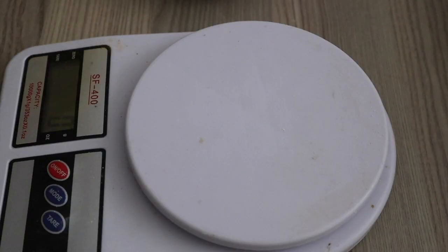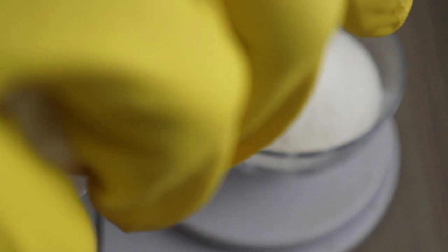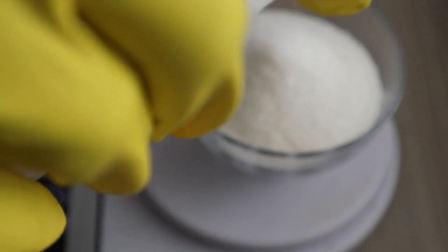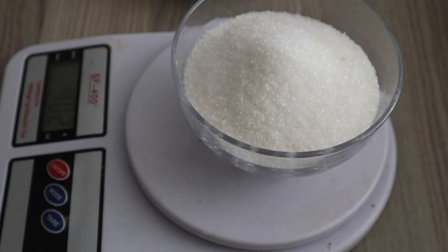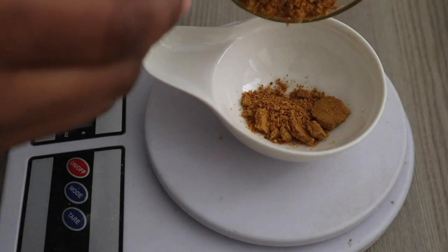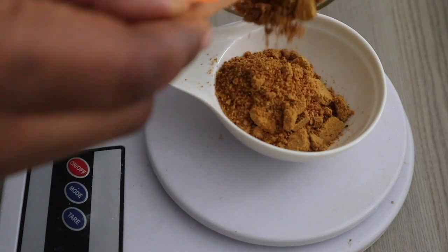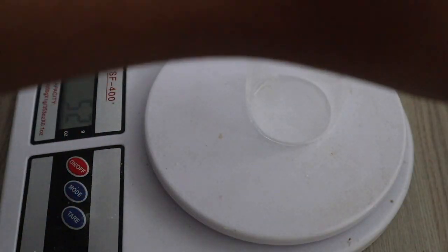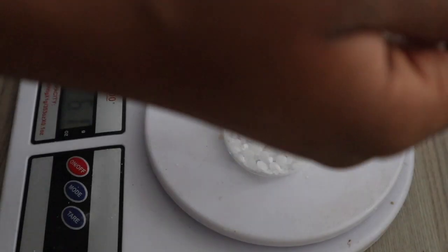First of all, we're going to be measuring out all the ingredients we need. Here I'm just scaling everything to make sure I get the exact measurements. The ingredients and measurement listings will be in the description bar, so do check that out.